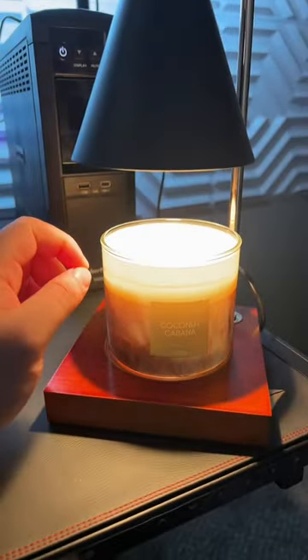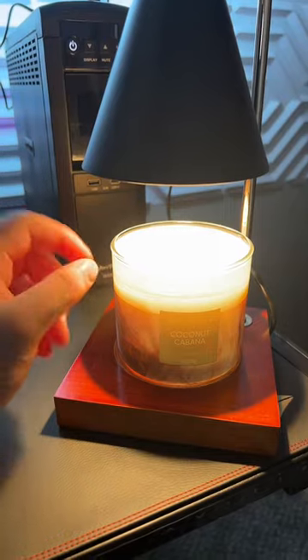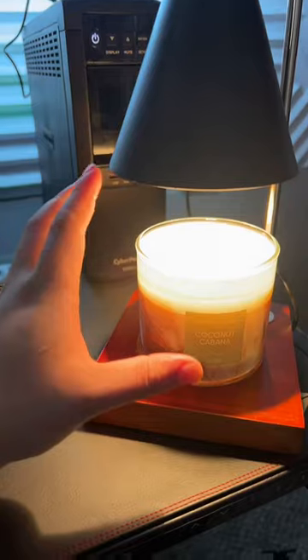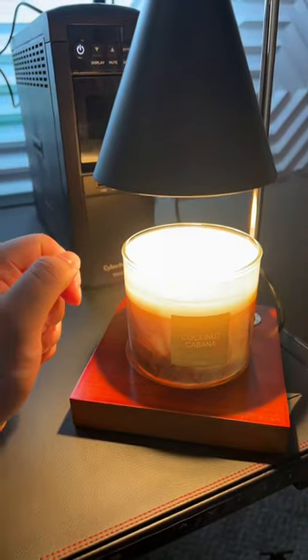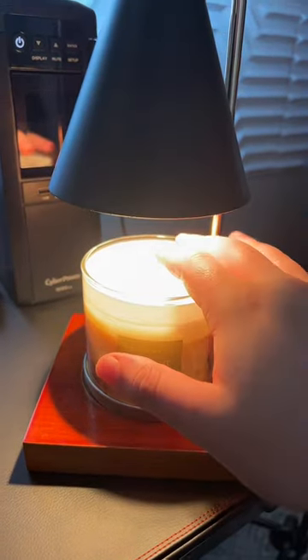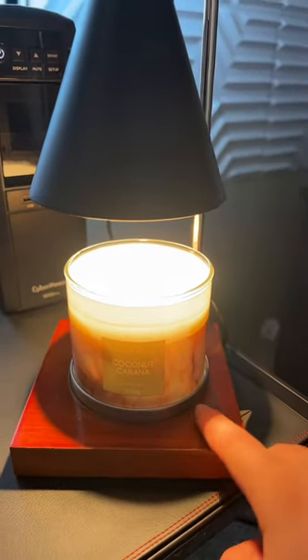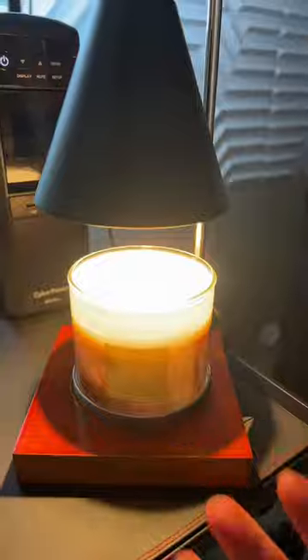Hopefully this can be a much better alternative to actually burning candles inside your home, because from what I've heard from other people, it's not really that great to be smelling the smoke that's produced when you turn off the candles. From what I can tell so far, most of the heat is concentrated at the top of the candle, and out here there's no heat either, so it should be pretty safe as well.